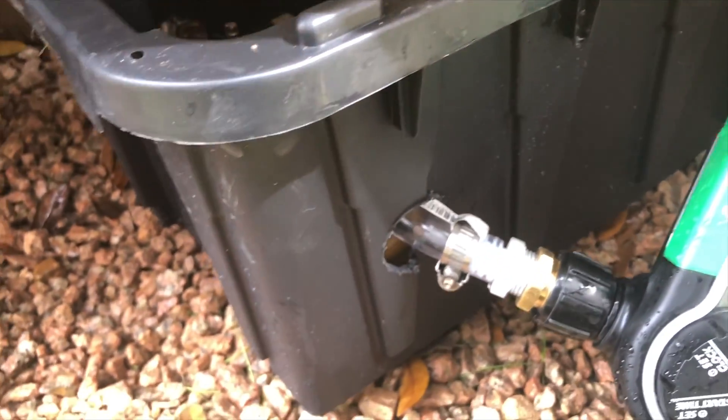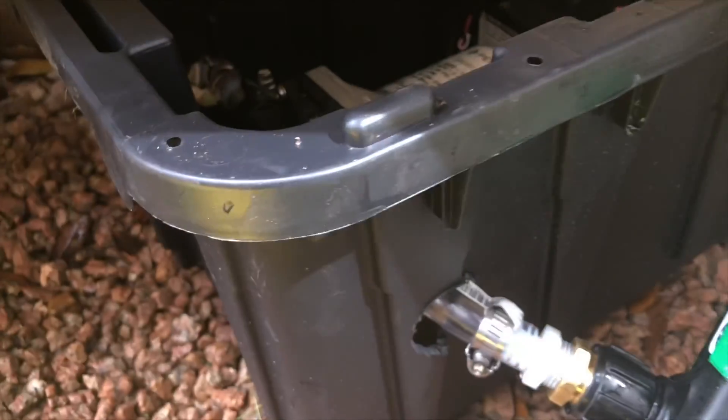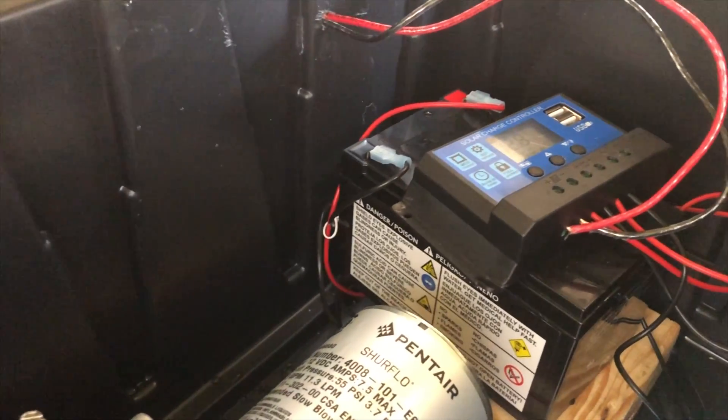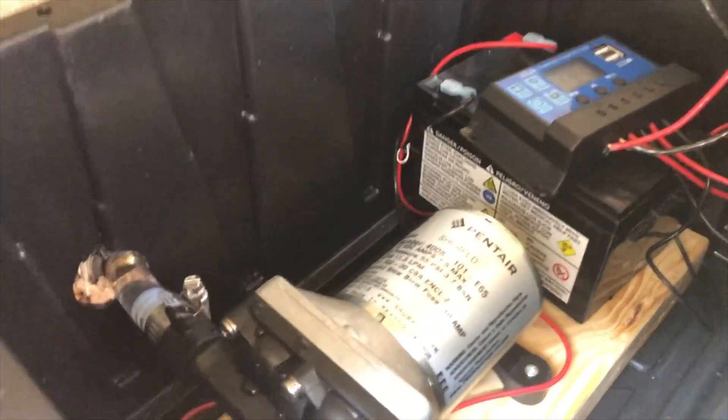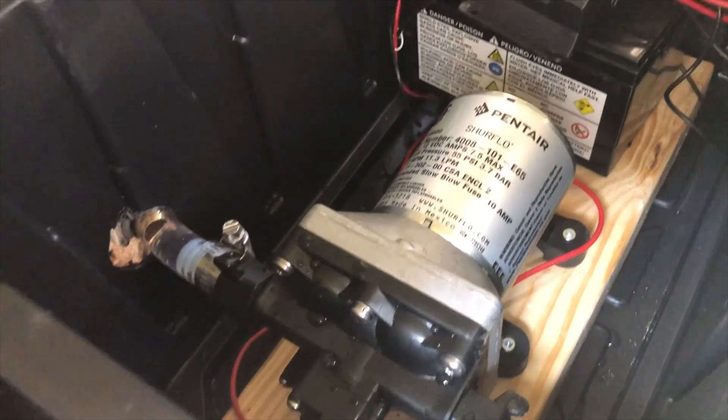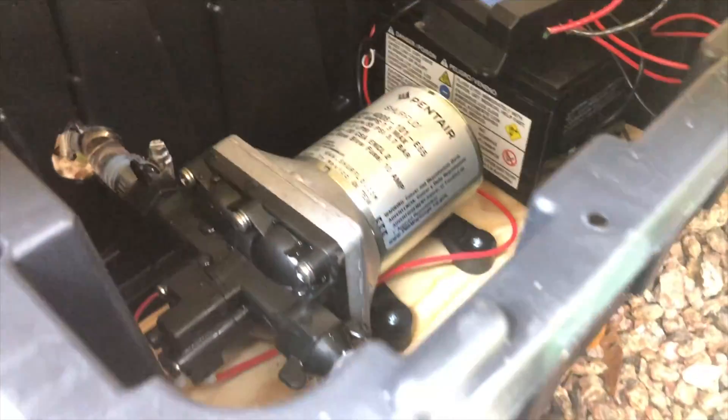Before we do a final recap of the last steps, I just wanted to pop a quick link up above. If you're thinking about doing a battery powered, solar charged water pump for watering your garden, I do have another video on how to put one of those together.